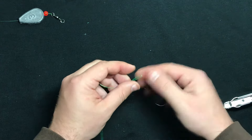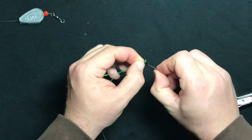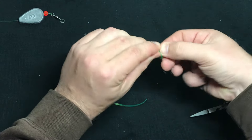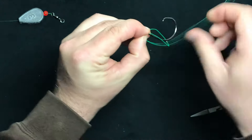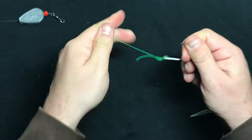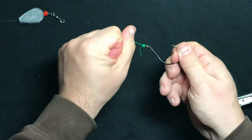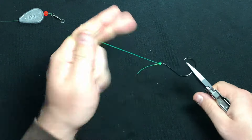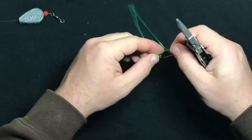So I'm going to tie another Palomar knot for the hook. Thread this through, overhand knot, loop it around the hook bend, and pull it tight. I love the Palomar knot, guys — it is an amazing knot. Cannot recommend it enough. Unlike other knots, I've never had a Palomar knot, to my knowledge, fail on me.